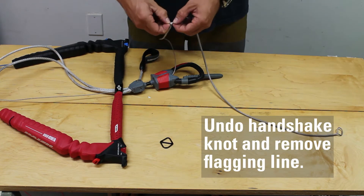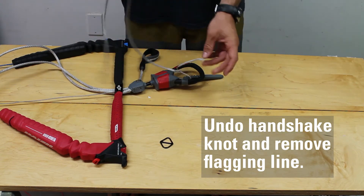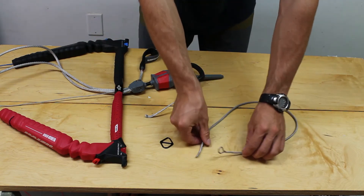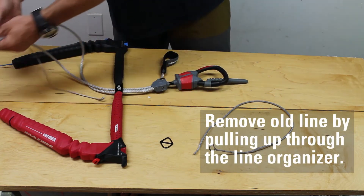Next, remove the flagging line from the front line by undoing the heel handshake knot and pulling the flagging line back up through and off the front line. Remove the old front line simply by pulling it up through the line organizer above the bar.